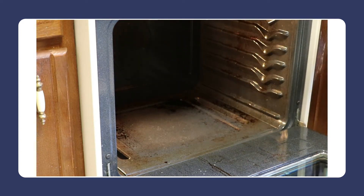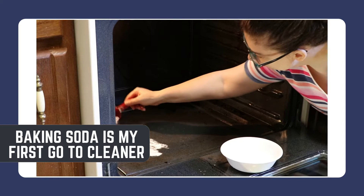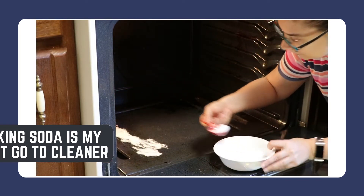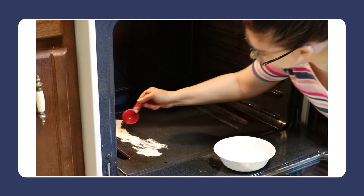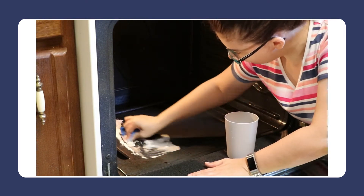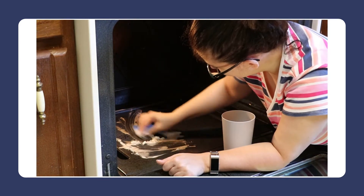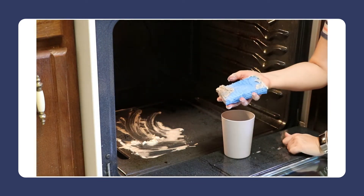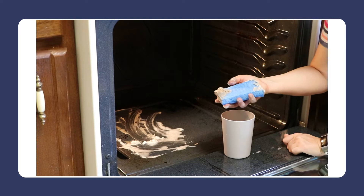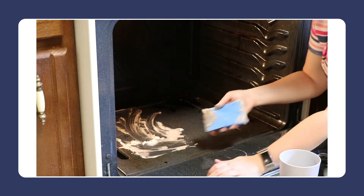Now I think it needs a little elbow grease. I'm going to try the baking soda method. It is giving some stuff off. I'm not sure if it's going to get all of it off like this, but it is getting a lot off.